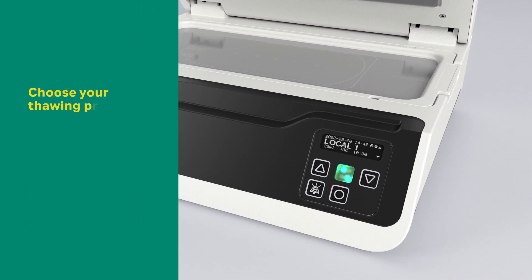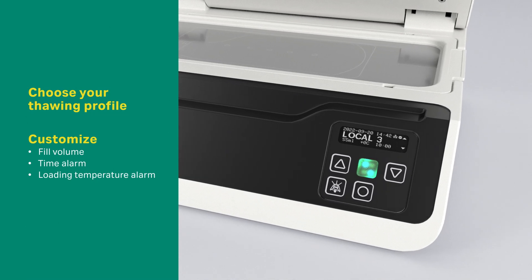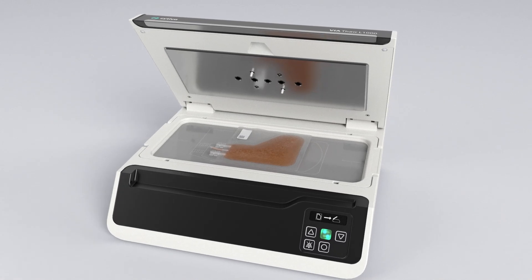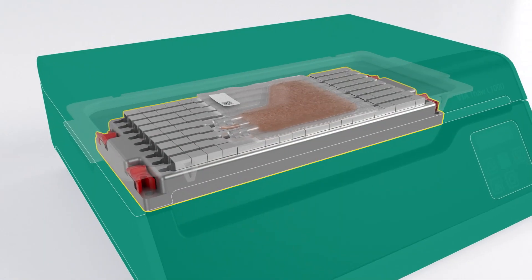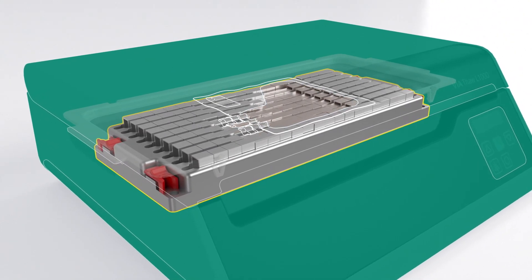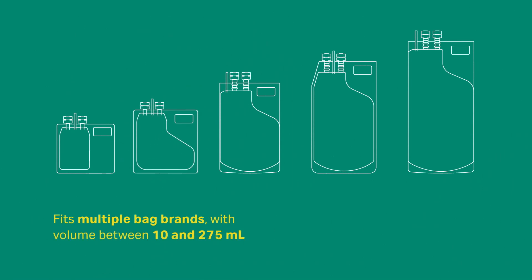To thaw, use the control panel to choose your thawing profile and customize it if needed. Place your frozen cryobag on the thawing tray. The flexible bed will mold to its shape for efficient heat transfer. This feature means the instrument can fit multiple bag brands with any volume between 10 and 275 milliliters.